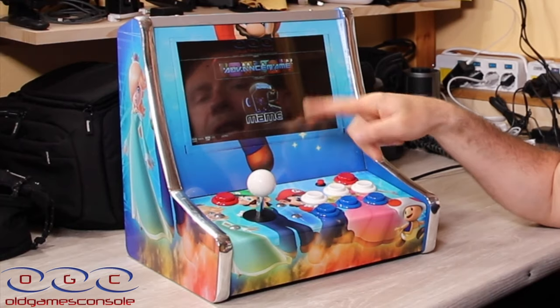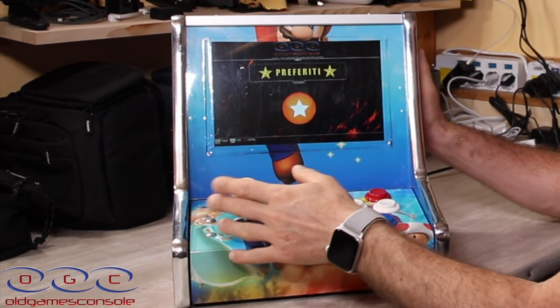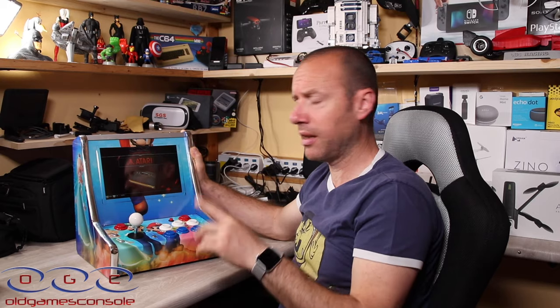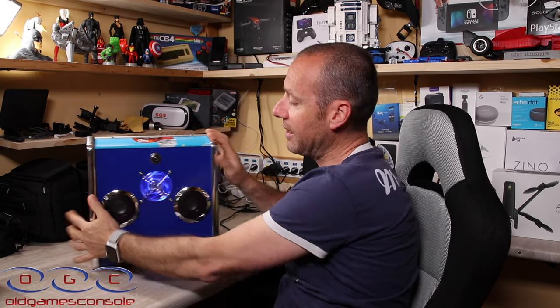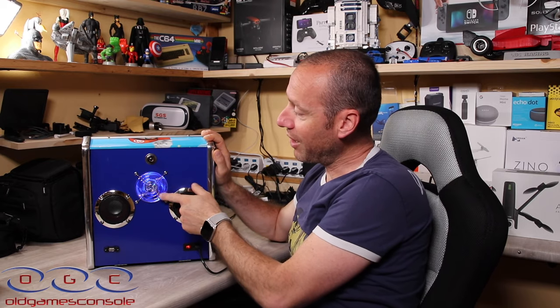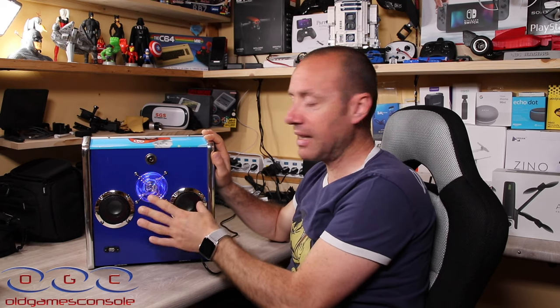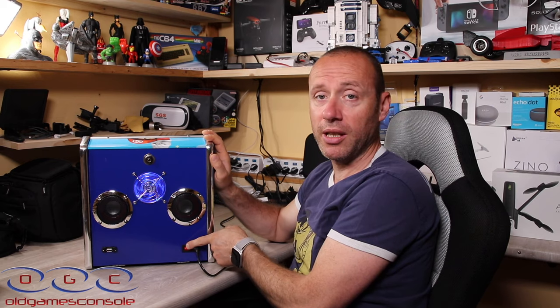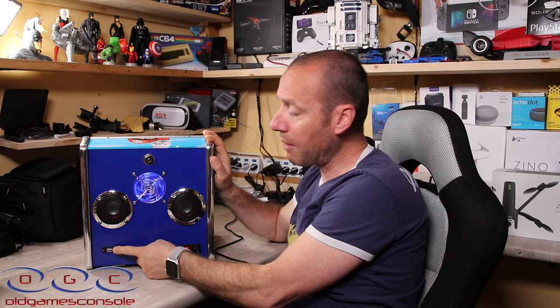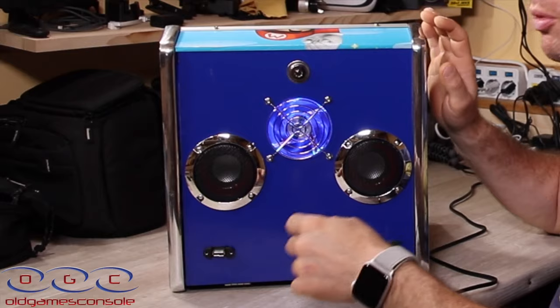Abbiamo tutti gli emulatori, uguali e identici agli altri loro dispositivi. Sul retro del mini bar top, guardate che figata: abbiamo due casse che ruzzano di brutto, quindi ci si può immergere totalmente nel gioco. Abbiamo una ventola illuminata con un led blu, fighissima, che raffredda benissimo tutto l'interno. Qua abbiamo l'interruttore per accendere e spegnere il dispositivo, il cavo da attaccare alla corrente, e una presa USB.